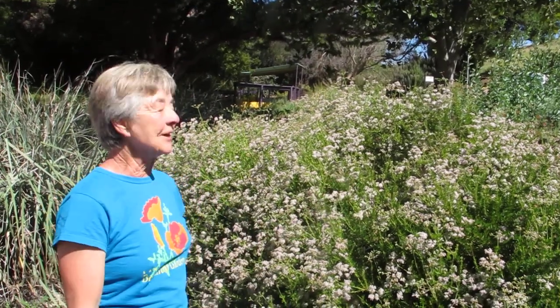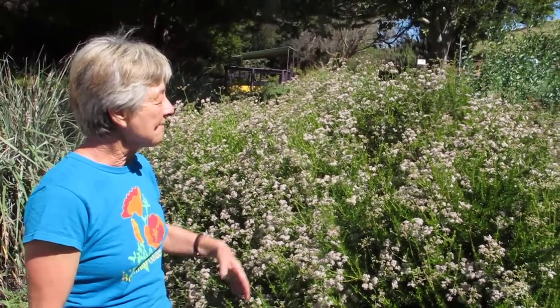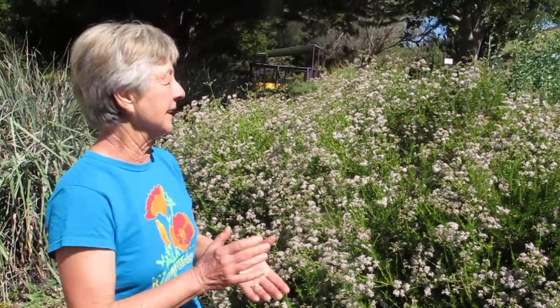Another one of my favorite plants, Eriogonum fasciculatum, a good California native. Beautiful — by the way, the common name is buckwheat. There are lots and lots of different buckwheats, but this one is Eriogonum fasciculatum.